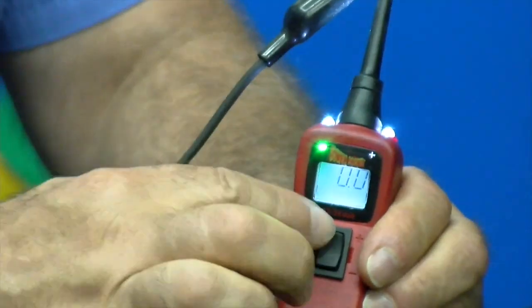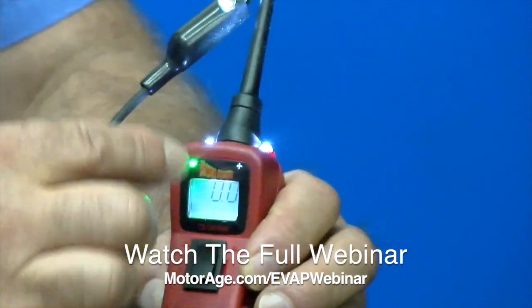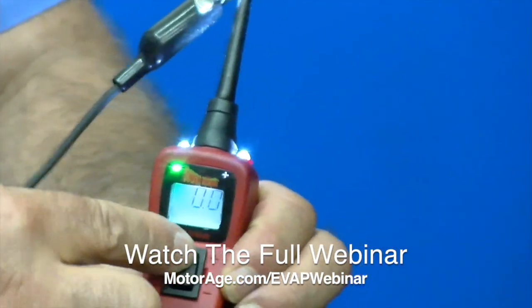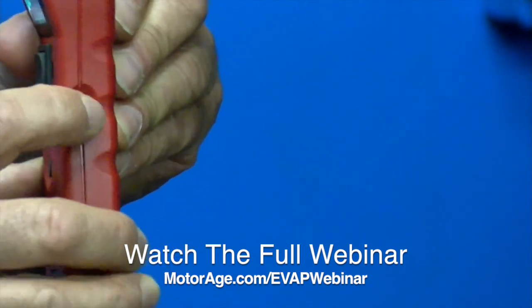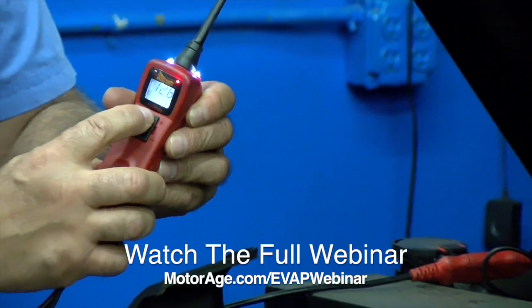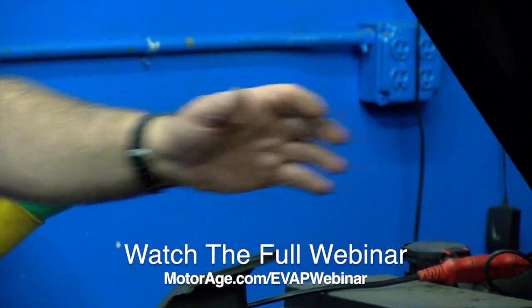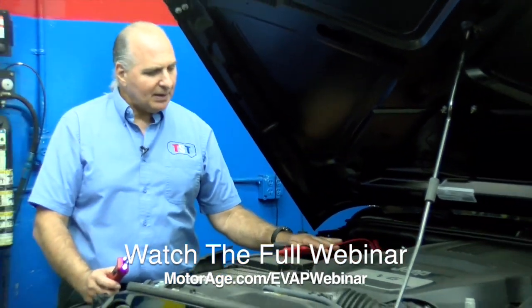I'm going to hit the breaker — it went from red to green. Now it's going red again; my breaker has popped out. I'm going to press the breaker back in. Now I can make it red, and the reason I want to do that is I want to make sure I've got good power and ground. I've seen too many people make that mistake.